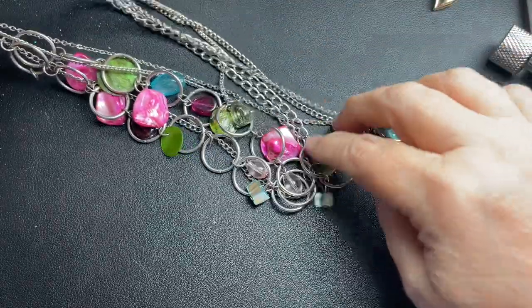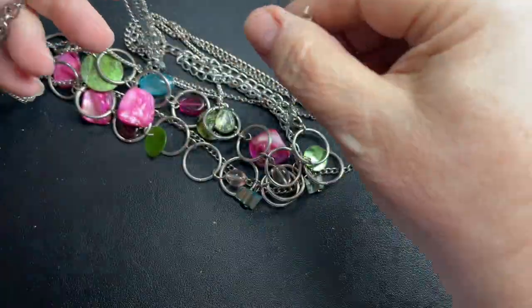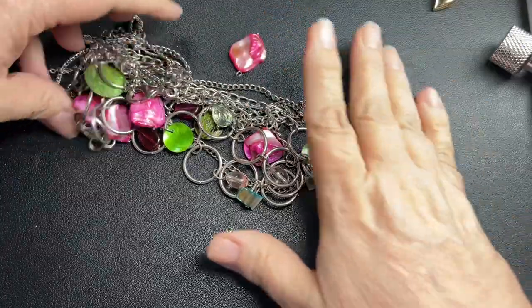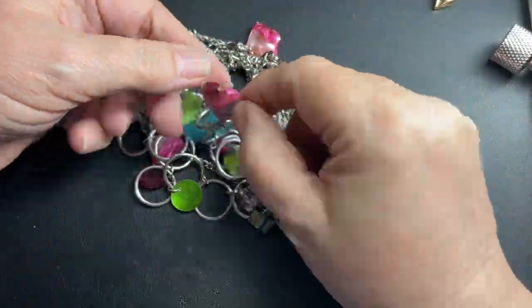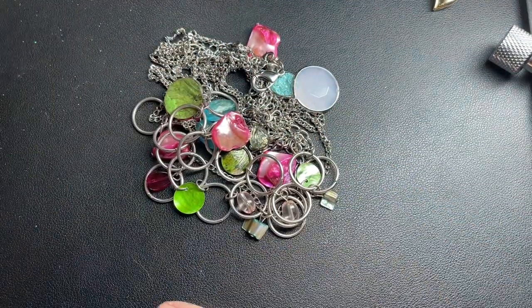This is crazy — this is all one piece, but it is broken. So I'm going to say this entire piece with the extra piece is a dollar. It has a lot of little dyed shells and things, so just a dollar.